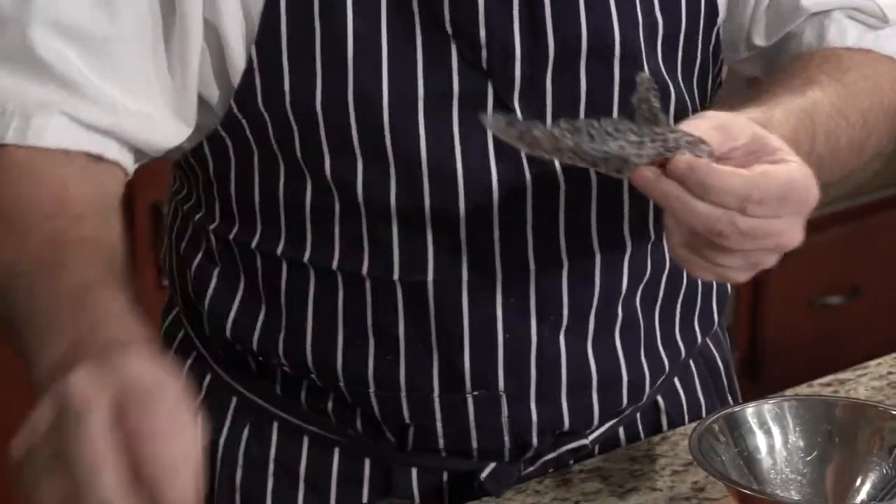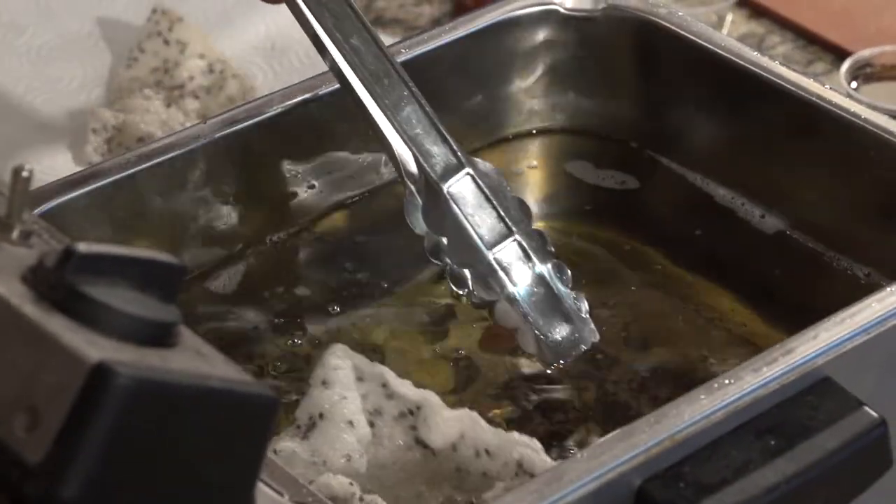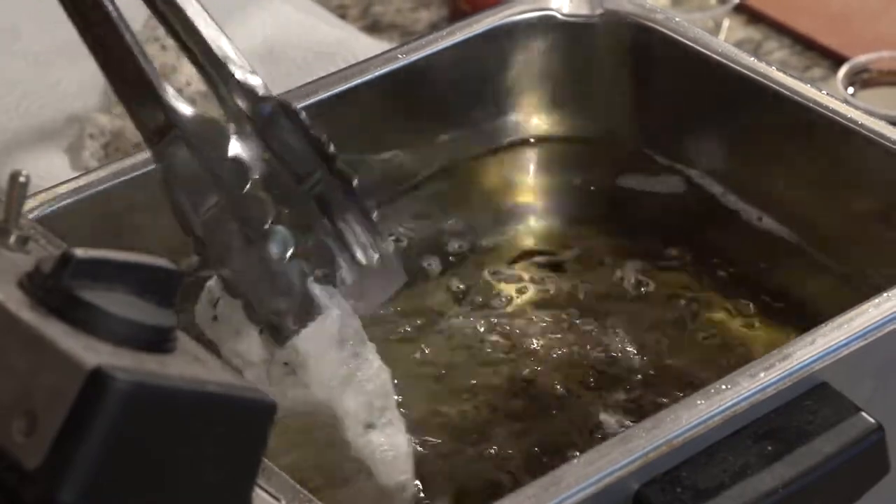It sounds so healthy. It actually is, and if you use tamari or a gluten-free soy sauce, you could have this as a gluten-free dish also. Well, we're going to fry these rice crackers now. I buy these at an Asian market. They're really hard to the touch until you fry them, and they come out really light, fluffy, and crispy. These are black sesame seeds — that's going to make for a beautiful presentation. It's such a unique accompaniment to this dish.